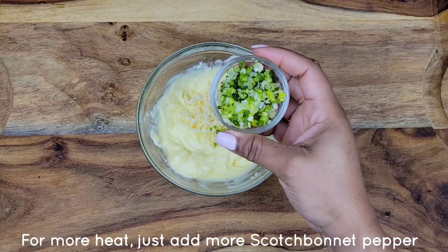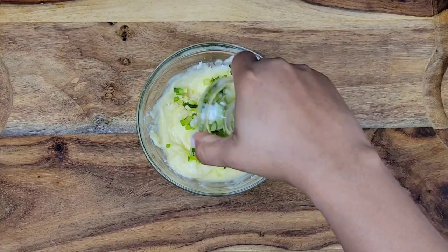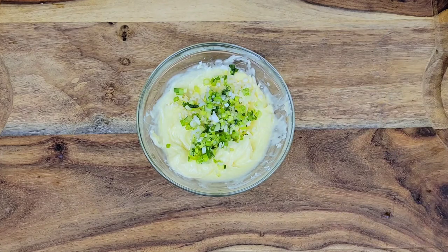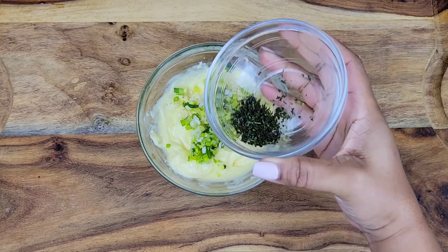Not too much heat though. Then we're adding scallion — just mince it finely and put that in there. And then I have some fresh thyme leaves. If you want to know the quantities for the ingredients,